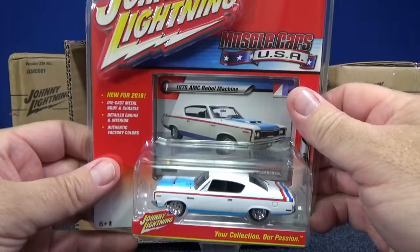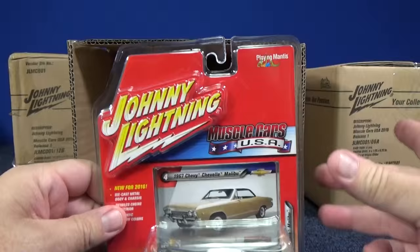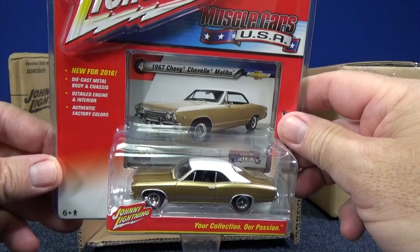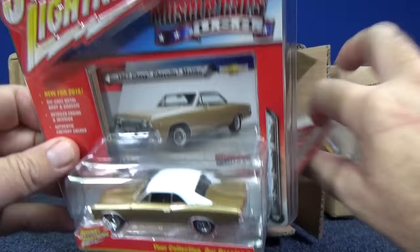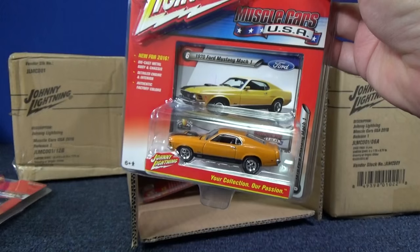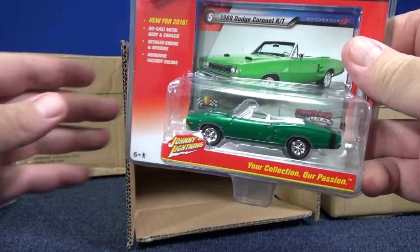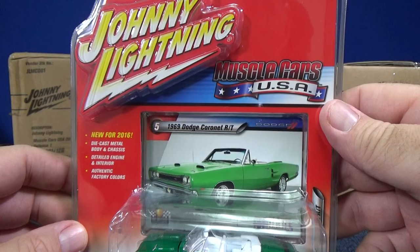Here we have the 1970 AMC Rebel Machine. If I happen to get a White Lightning, I have a case to compare it to so you know what the regular release would have been for that White Lightning. Nice red stripe wheels on this 1967 Chevy Chevelle Malibu. Here we have the 1971 Buick GSX. Nice color for the 1970 Ford Mustang Mach 1 — it's kind of an orange-ish color. I'll be opening up every car, or at least one of every car, and put them on the turntable so you can see the details. Here you have the 1969 Dodge Coronet RT. Now let's go ahead and open up the other case.